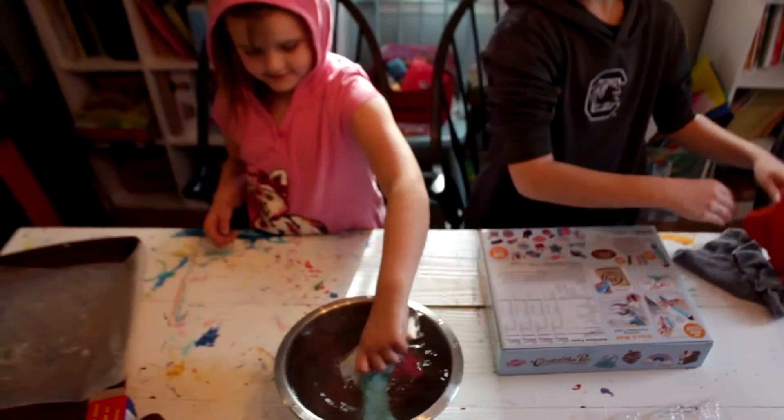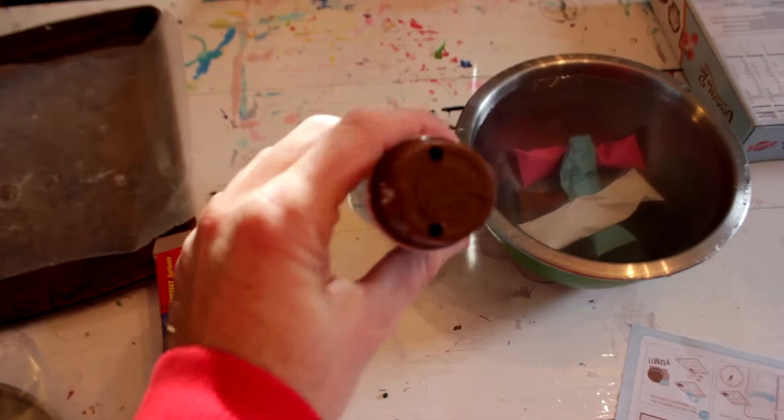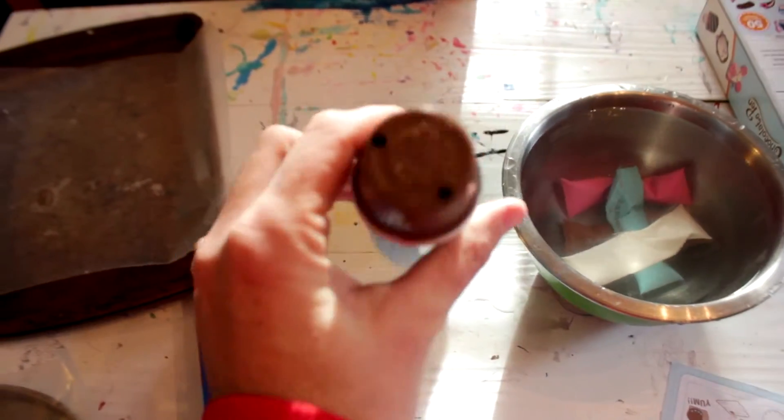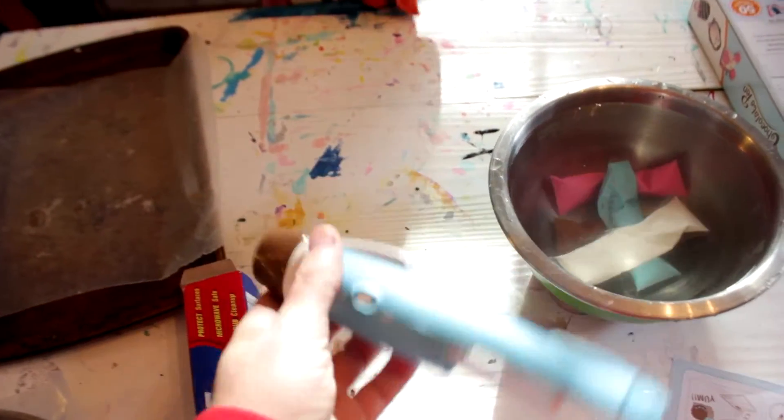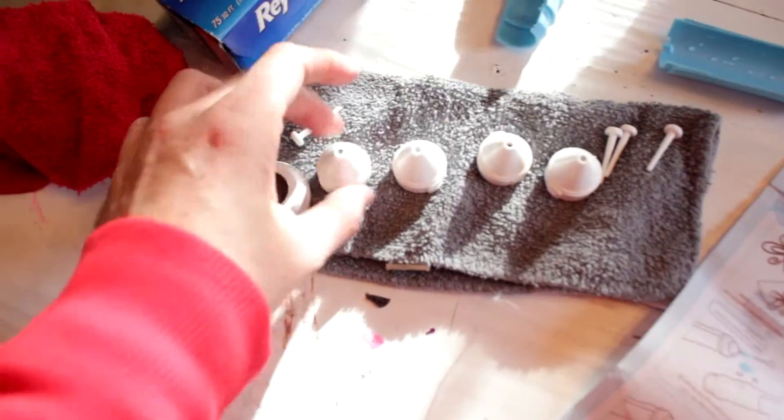We got the chocolates in a bowl of just hot tap water. You had to get a little screwdriver to get this off and put two double-A batteries in it. Got wax paper, lay that on some pans, and all of our little caps.